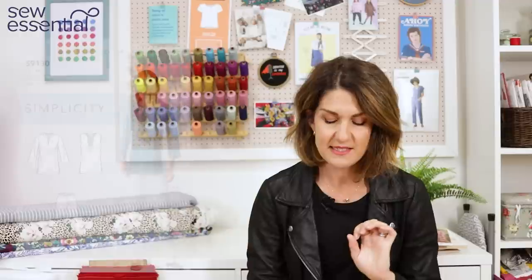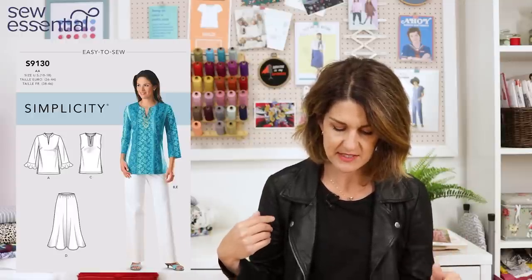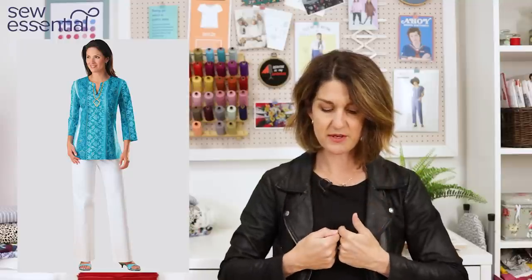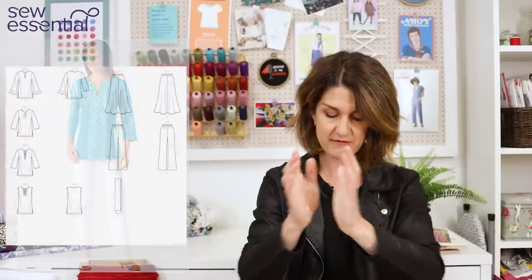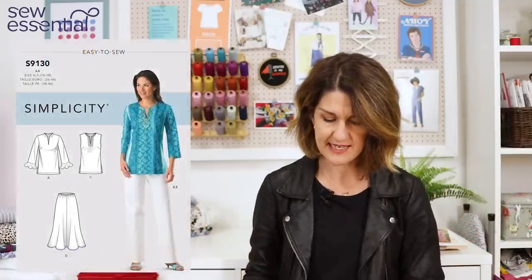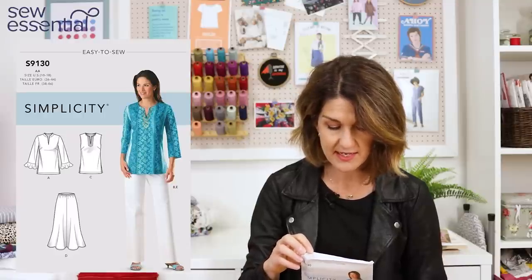The last Batakari-inspired pattern I wanted to share is Simplicity 9130. This has a sleeveless version and a version with sleeves, plus a skirt and trousers. There's also an option for a granddad-style collar, and I thought the neckline was very similar to the Batakari — a slice out of the front of the bodice into a V, with bust darts to give it a little bit of shape. The bodice is more fitted and less oversized than the previous designs. It runs up to a size 28, which is a 50 inch bust, 44 inch waist, and 52 inch hip.